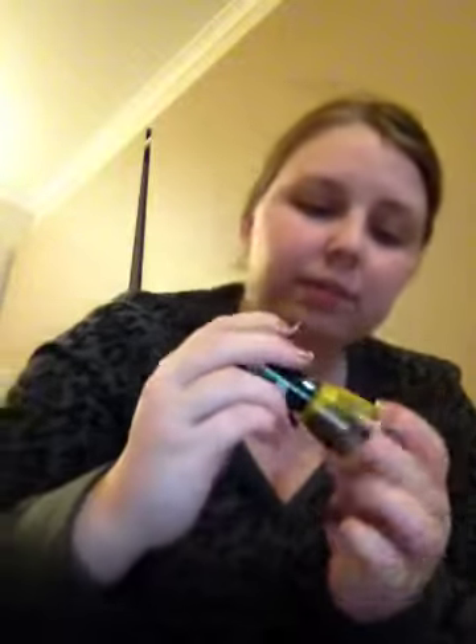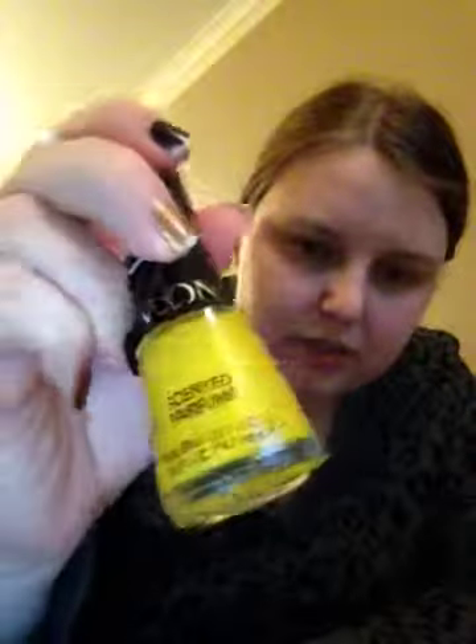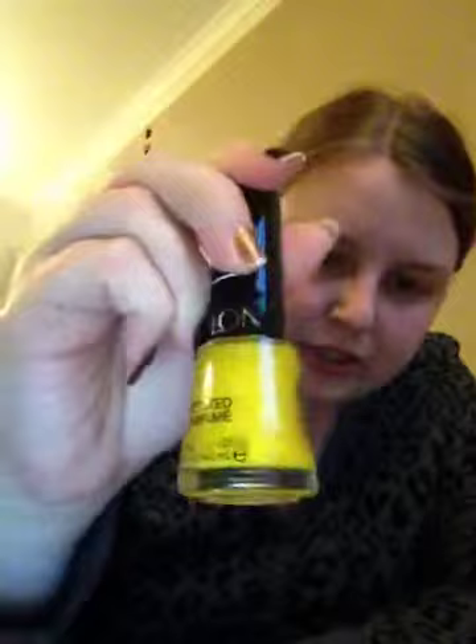These next two colors I just picked out for fun because I like them. They are Revlon as well and they come from the Scented collection. This one is by far my favourite one that I picked out — it's a glitter yellow and it is such a pretty glitter yellow. Look how bright that is and it's got all these really cool glitters in it. This one is called Pineapple Fizz and it is scented.